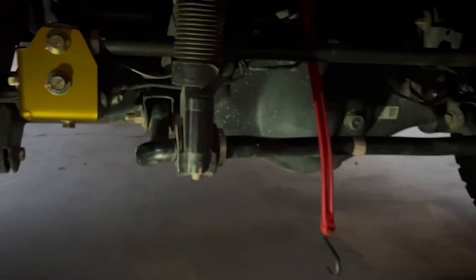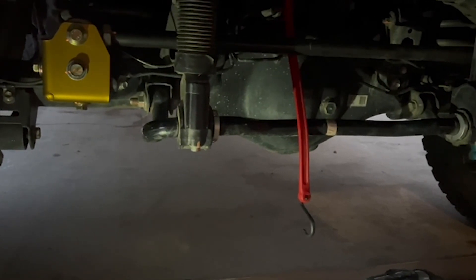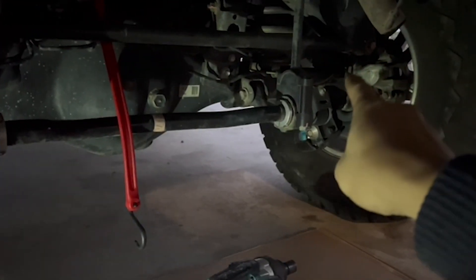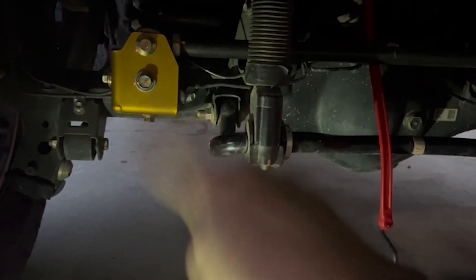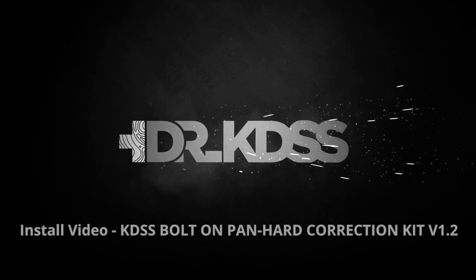One thing I want to mention before we stop: if you have a factory track bar or one with factory-style joints, make sure you loosen that bolt first, then work on this, and then tighten everything up at ride height. Thanks guys!